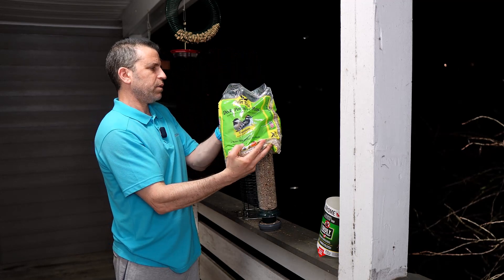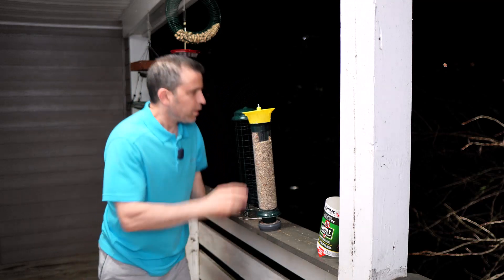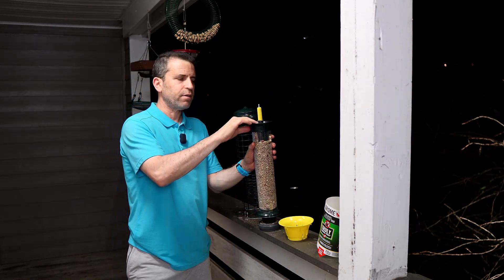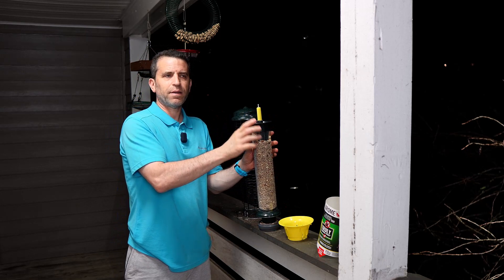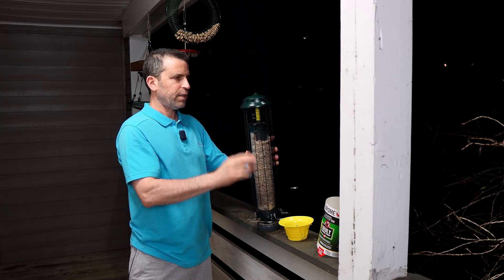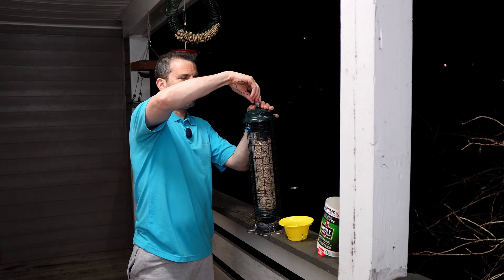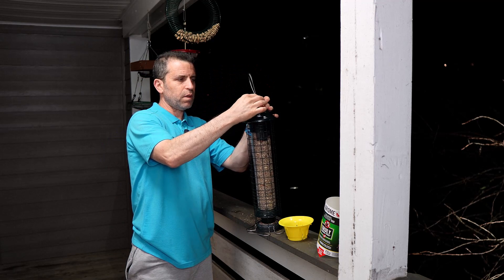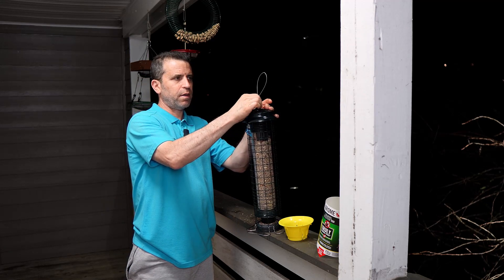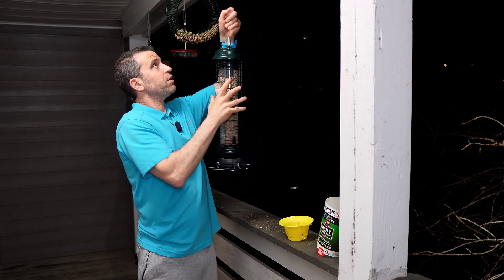And there we go — now we're done. I've found this is lasting two to three days before I have to refill it, and the birds just absolutely love it. I just screw this back on — you do have to unscrew it, but it's not a big deal. You've got a metal wire and you just hang it back up and you're good to go.